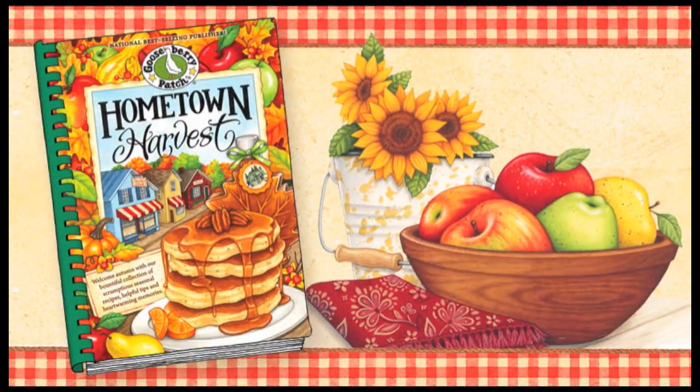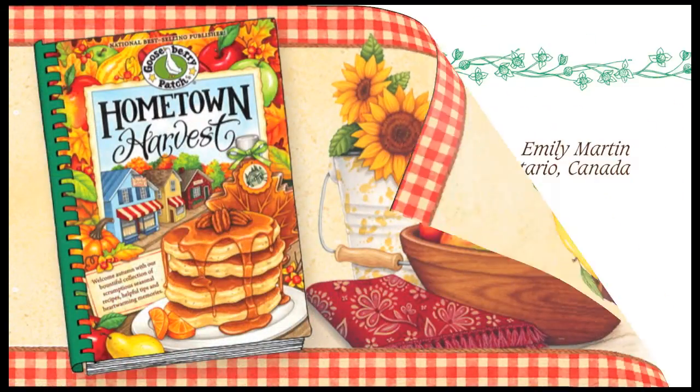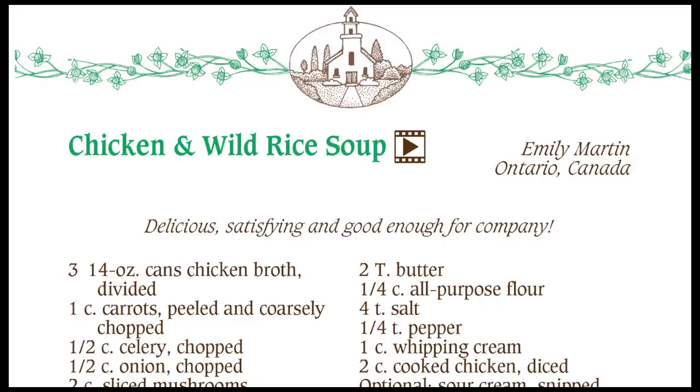This recipe is from our Hometown Harvest cookbook and was shared with us by Emily Martin of Ontario, Canada. Emily says that this recipe is so delicious and satisfying that it's even perfect for company. I can't wait to give this a try, so let's get started.